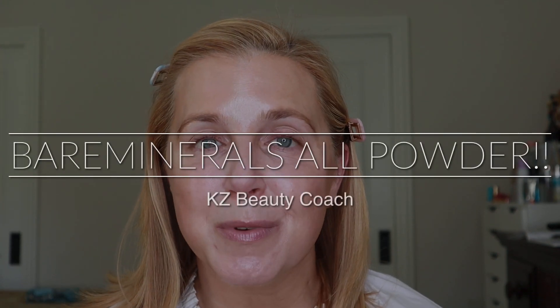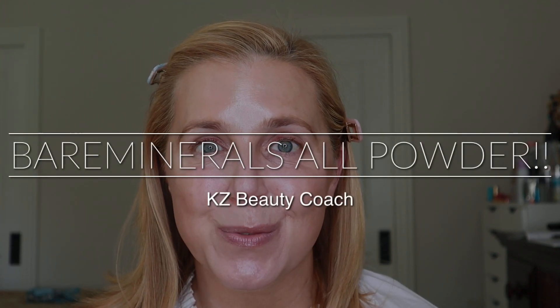Hello, I'm Katherine and welcome to my channel, or welcome back if this is a return visit. Today I wanted to explore Bare Minerals a little bit more. I've done several Bare Minerals videos and they have been very, very popular here on my channel, so I know that you all love this brand as much as I do.